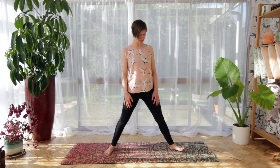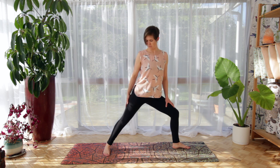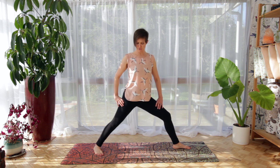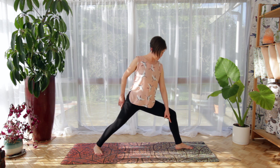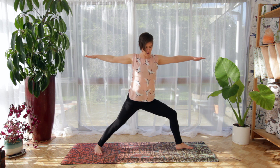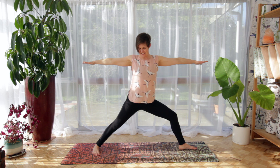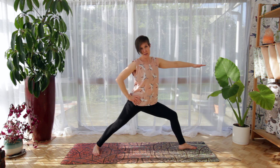We're going to turn our right toes to the front of the mat and bend the right knee. The left foot — we can widen our stance a little bit, maybe widen those feet. The left foot is either lining up with the back of the mat or it's at a 45-degree angle. Sink a little bit into that front knee. My alignment cue is to have the knee stacked over the ankle, and if you reach out your arms, ideally the ankles are roughly in line with the wrists, so you may need to widen your stance. The left hip likes to come forward — roll it back.